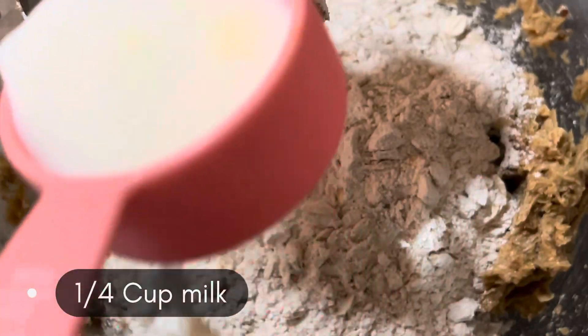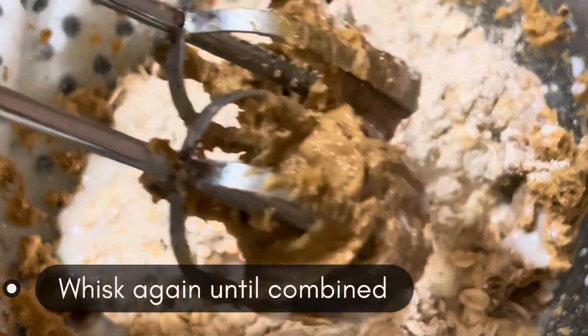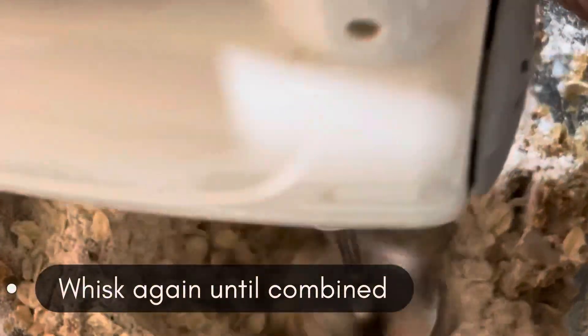After adding the dry ingredients, to combine the batter we are going to add half a cup of milk and again whisk for just two to three minutes until you get that dough consistency.